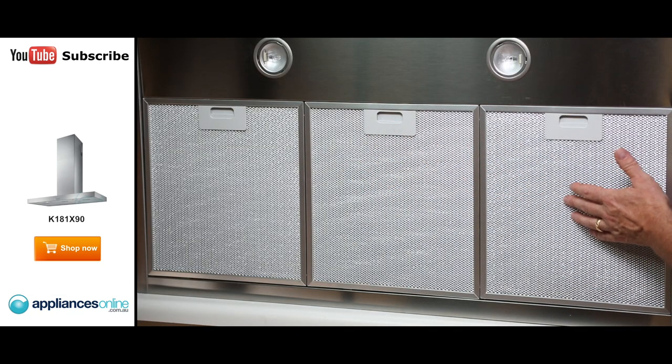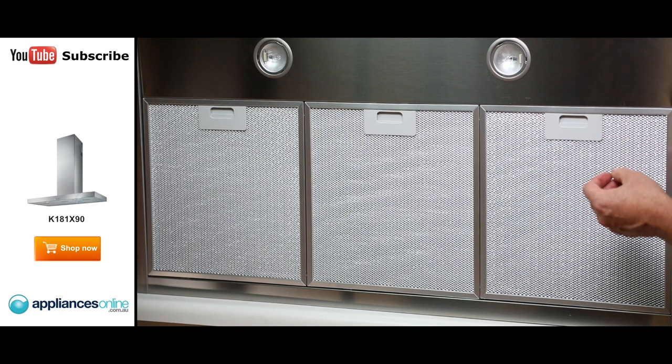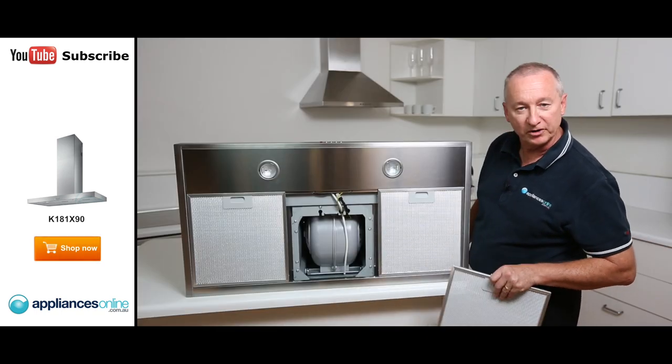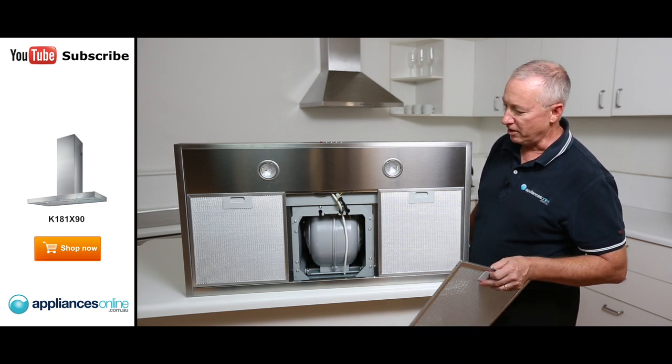We can see clearly the three mesh filters here. They are washable, so you can wash them out in hot soapy water in the sink, or if you like, you can wash them in the dishwasher. Underneath here we've got our large motor. It's a single motor twin fan unit, so it does move quite a bit of air — 590 cubic meters of air per hour.